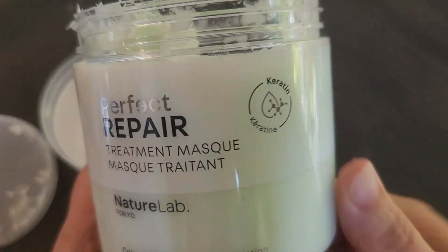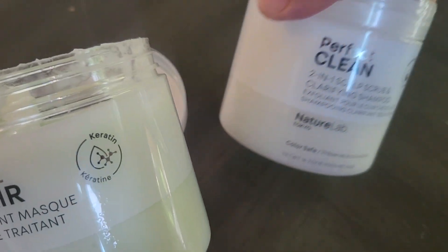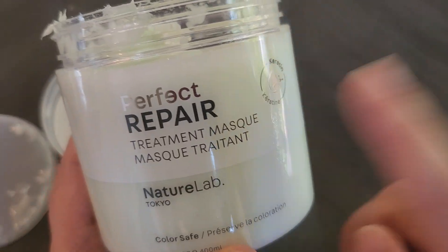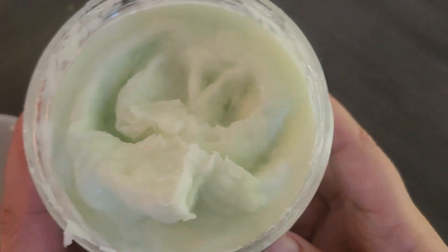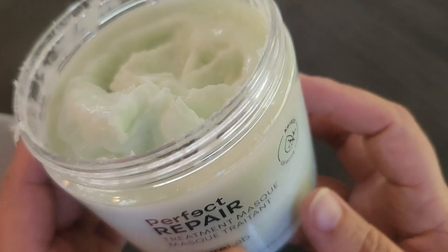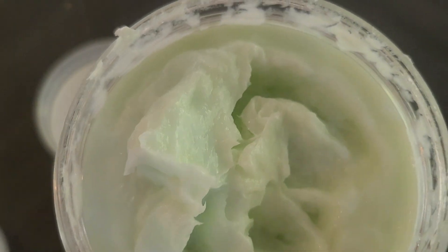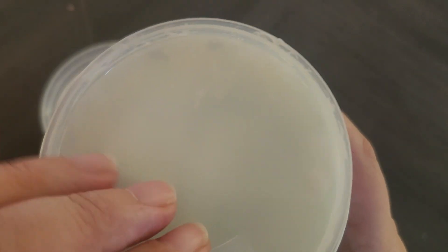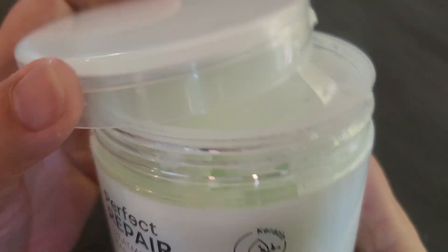I used this after I applied their Perfect Repair two-in-one scalp scrub and clarifying shampoo. It smells really, really nice and is super easy to apply — you don't even need a lot. The texture is like a regular conditioner, but it works even better.